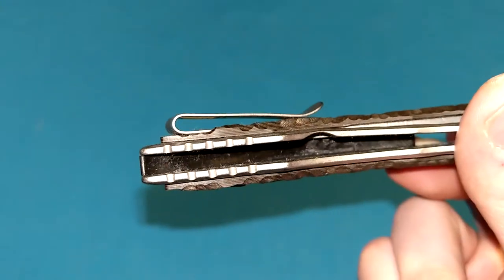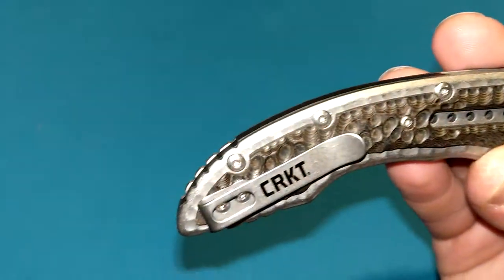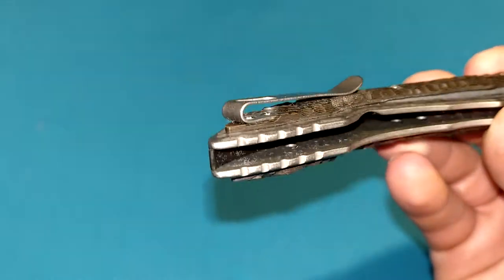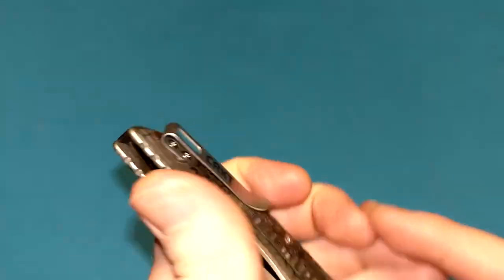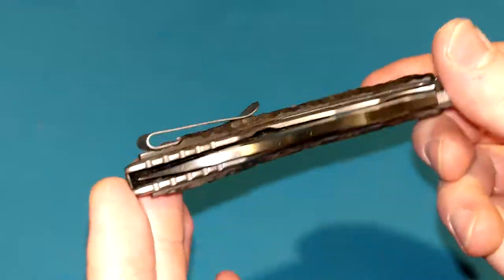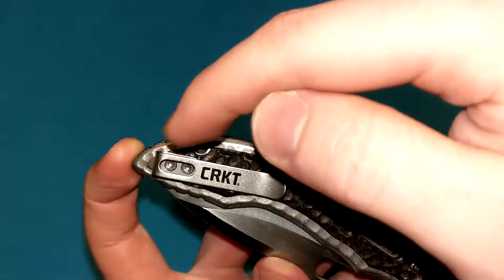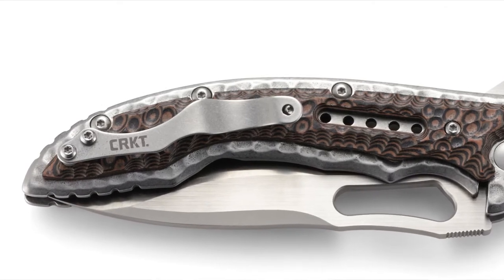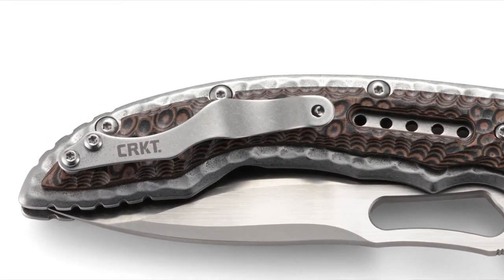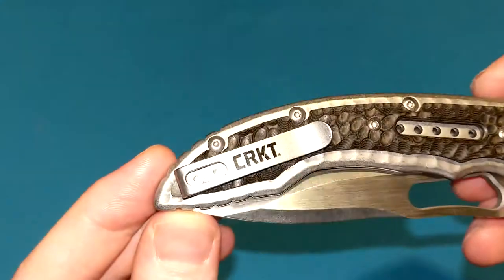The pocket clip is a loop-over design — tip-up, right-hand carry only, so it is not an ambidextrous knife. It has a stonewashed finish and works very well; there's not going to be a whole lot poking out of your pocket. If you're familiar with the older version of the Fossil, it used to have a funkier kind of pocket clip which kind of mimicked the whole fossil design — dinosaur bones kind of look — which I thought was cool. But they went back to a more standard-looking clip, which is more functional, so I can't really complain.